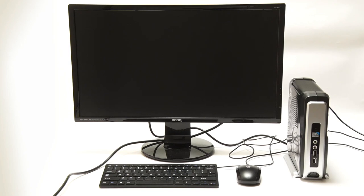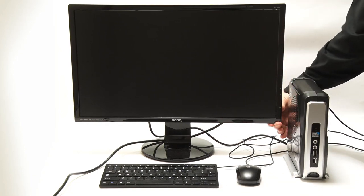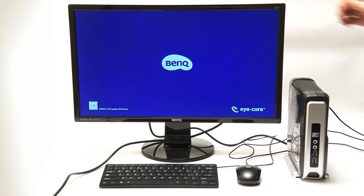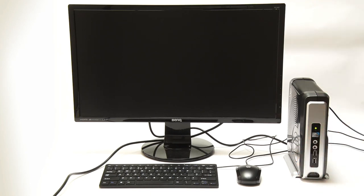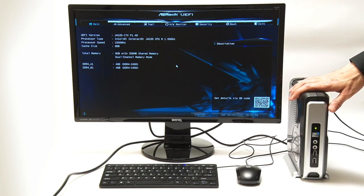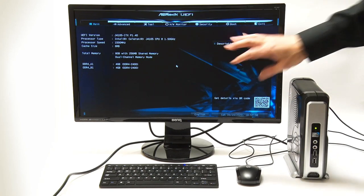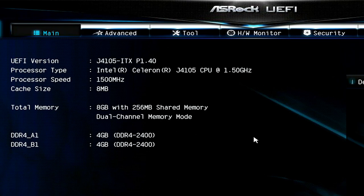There comes a point in every PC build where you have to try what is technically known as seeing if it works. We've got the PC connected up to a screen, a mouse, and a keyboard. We power on the monitor, then press the power switch — the only moving part on this computer. An LED comes on, and the system goes into its BIOS. There's no operating system on the drive yet, but this clearly indicates that everything is working. We can see the J4105 processor running at its base frequency of 1.5 GHz, and our 8 gigabytes of memory running in dual channel mode. Everything is healthy.